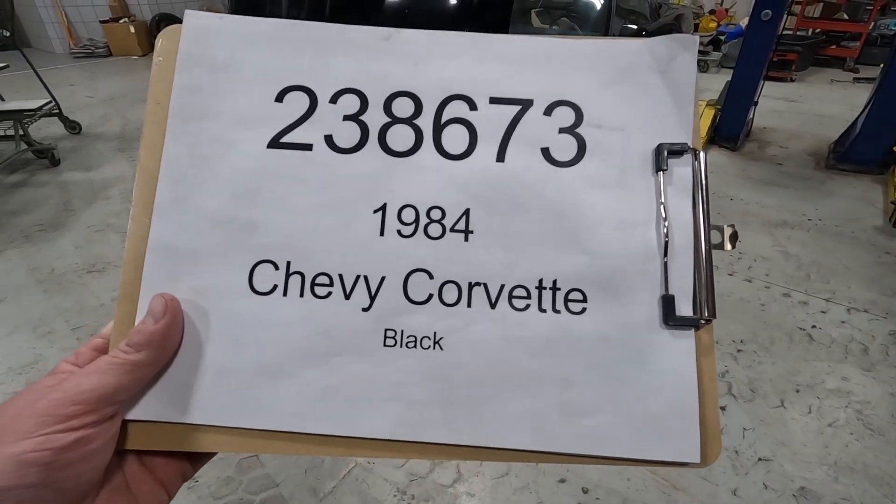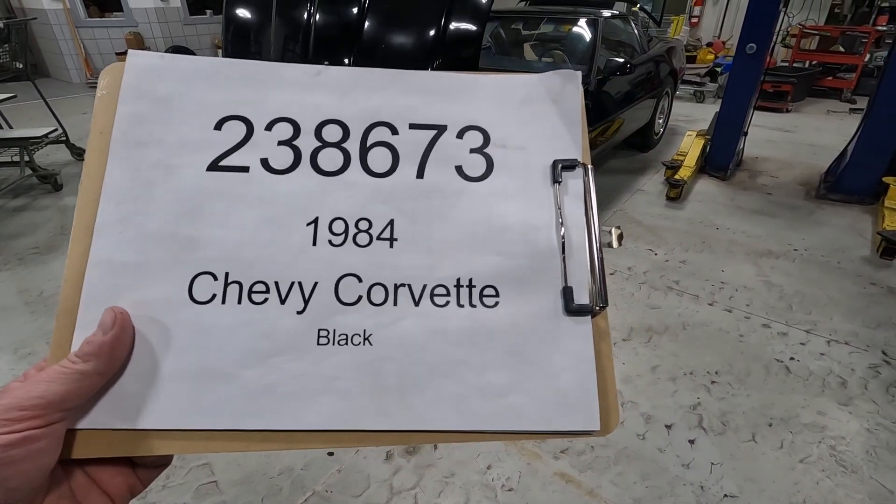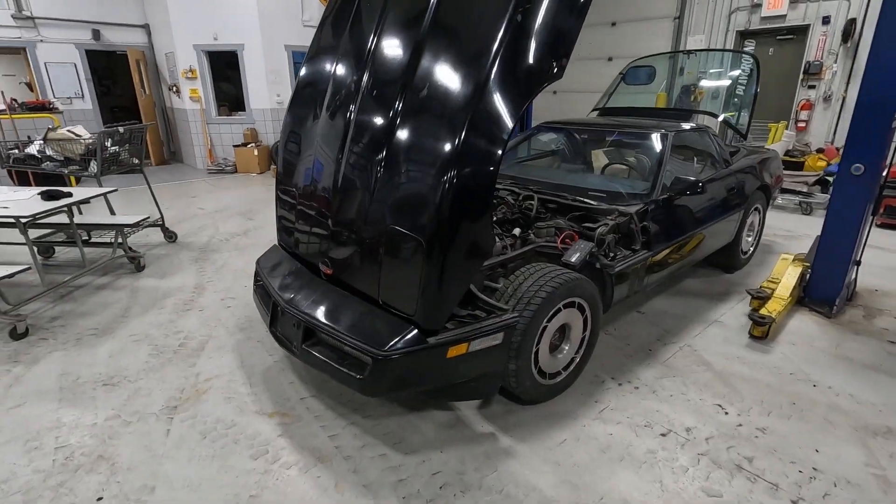Car number 238673, 1984 Chevrolet Corvette. Black.